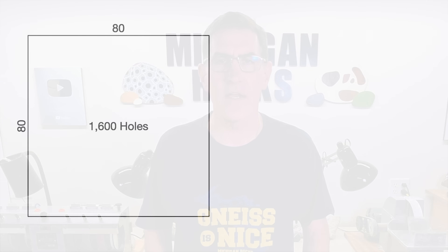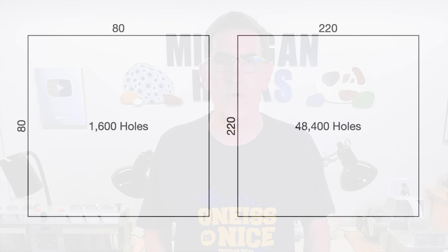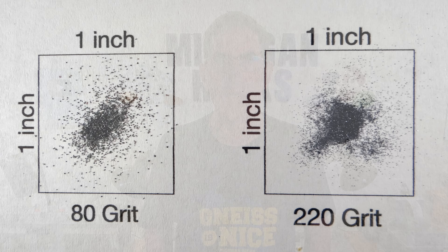Now let's talk about what those grit numbers actually mean. Abrasives are sorted by passing them through a screen, and the number of holes per inch in that screen is the grit size — sometimes also referred to as mesh size. So if you have a square inch with 80 holes on each side, the particles passing through will be bigger than from a screen with 220 holes per side. That's why bigger numbers refer to smaller particles. You can buy either graded or ungraded grits. A graded grit like 80 will have particles all very close to the same size, but 60-90 grit is ungraded, giving you a range from 60 to 90. For rock tumbling it really doesn't matter much, and ungraded grits tend to be cheaper, so they're more popular.